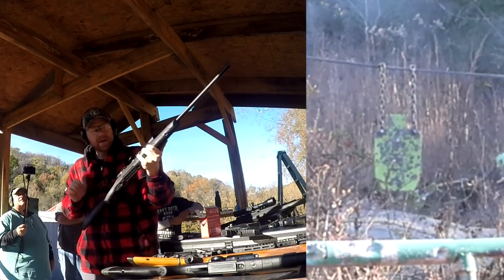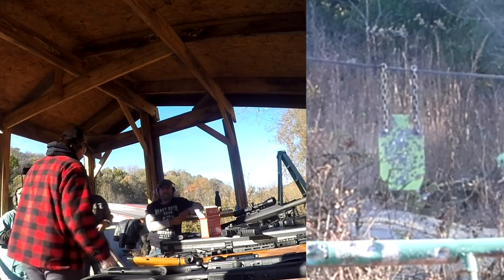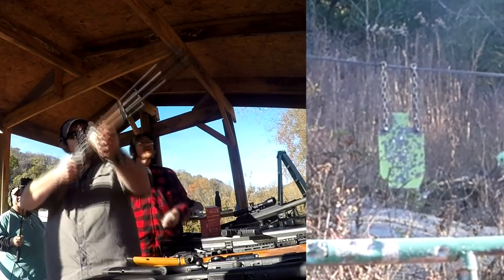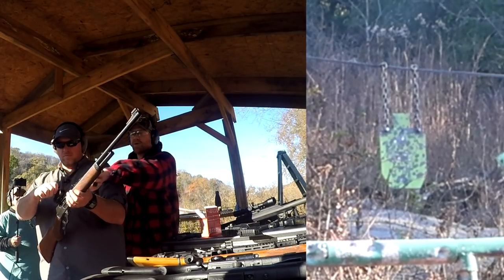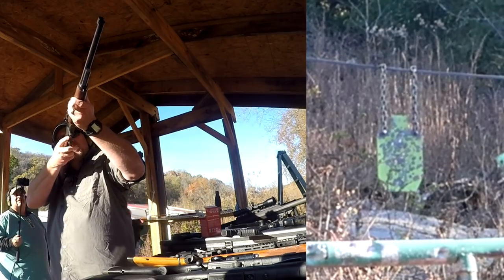Now the Gunmeister is going to bruise his shoulder twice with the 45-70. You had to turn the red dot on — just press the plus sign right here. Okay, that's a really fine red dot.